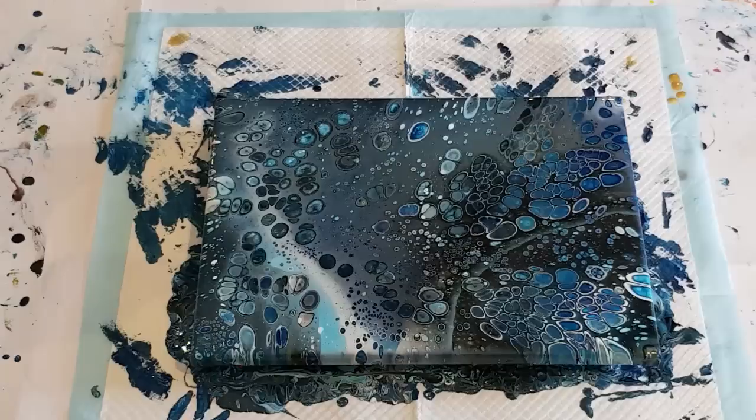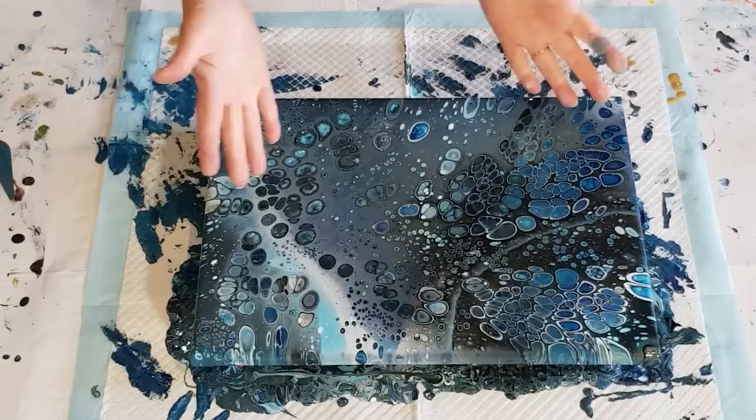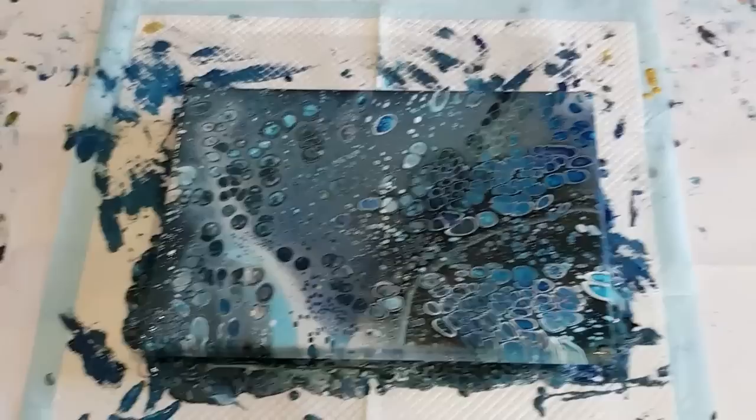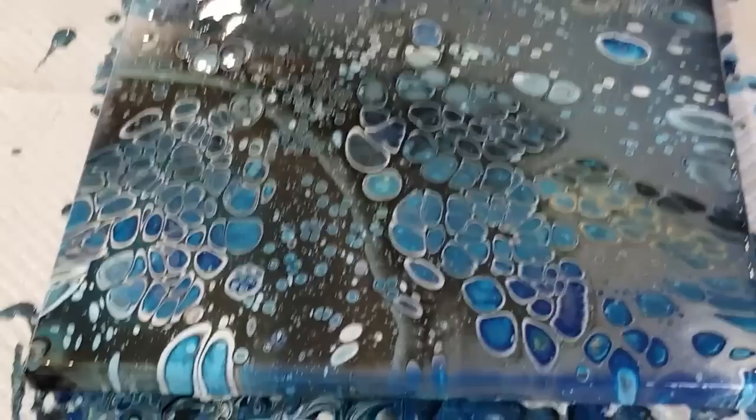You guys that have been following me know that my navy blue paint has been splitting. No splitting with this one — this is the new batch. I made it really, really thick, thicker than I have been, and yeah it's really good. So it looks as if that issue with the splitting has been resolved. Although those people that still have the old paint — it'll be fine for swipes, it's just no good for flip cups where you're stretching your cells out, because when they stretch the paint just breaks.